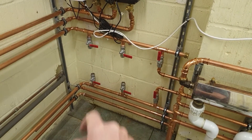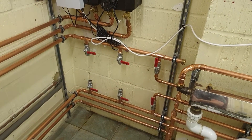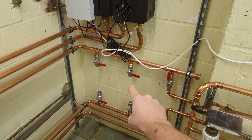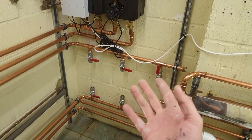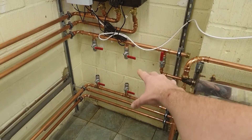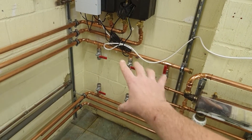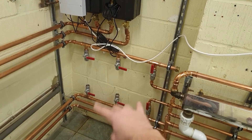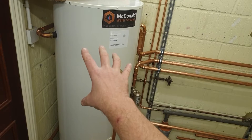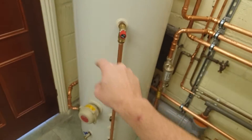The oil boiler comes down and into these headers — flow and return headers, flow being the top. The reason there are six valves here is because oil is going to be one heat source, ground source will be another, and we'll probably disconnect the oil once the ground source is in. Air source may be another input because you can get slightly more efficiency from air source in summer.